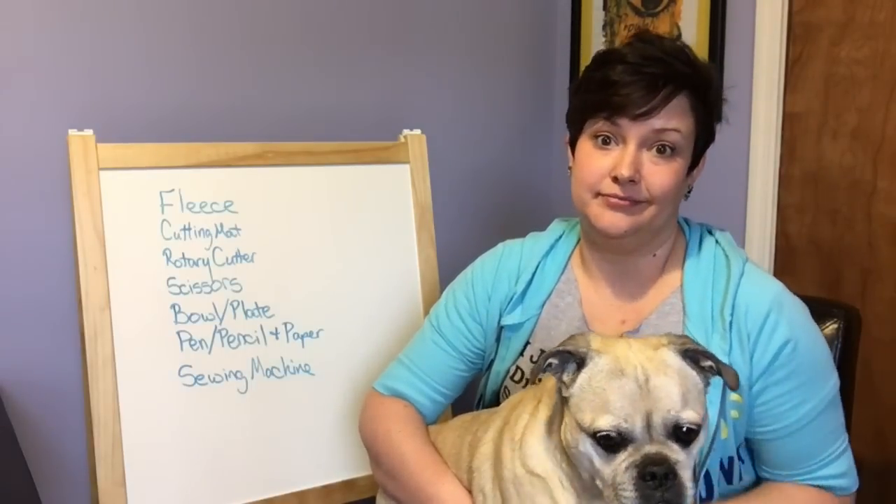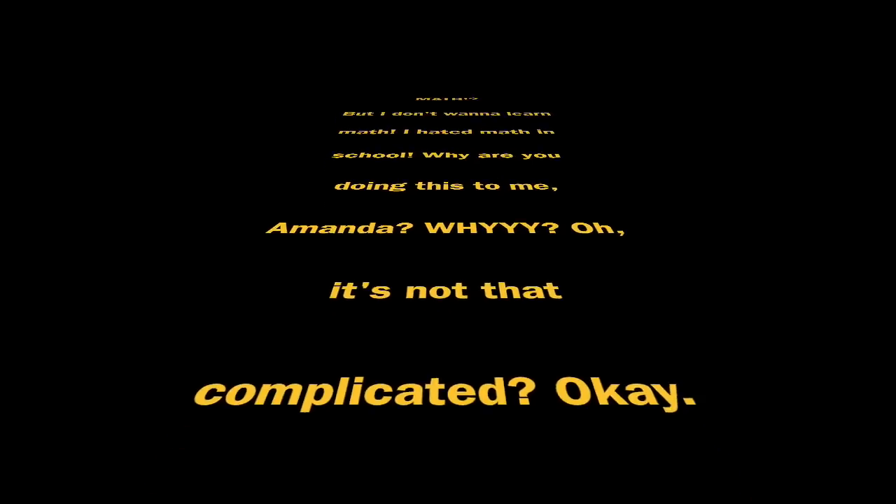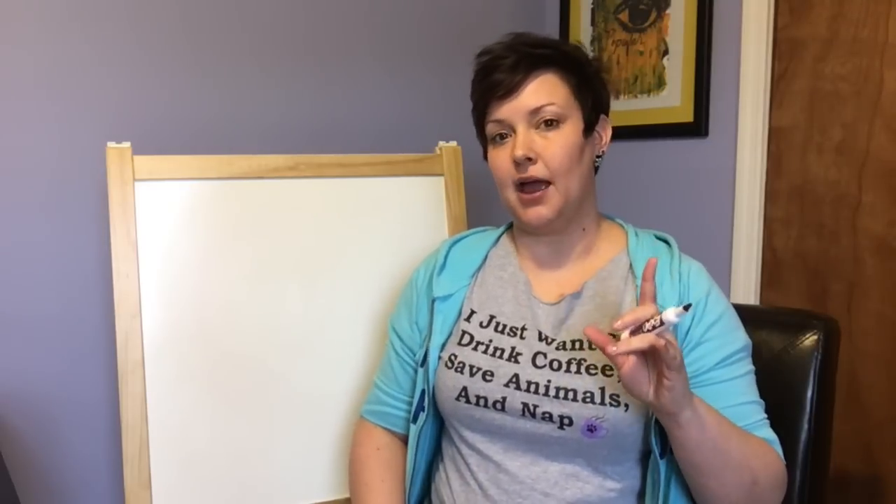Next up we're going to learn some math. There are a couple of things we need to learn first, and that's how to get the measurement for the big flat piece that goes all the way around the outside — the one with the hole in it. We need to get that measurement and to do it we're going to have to do a little bit of math.